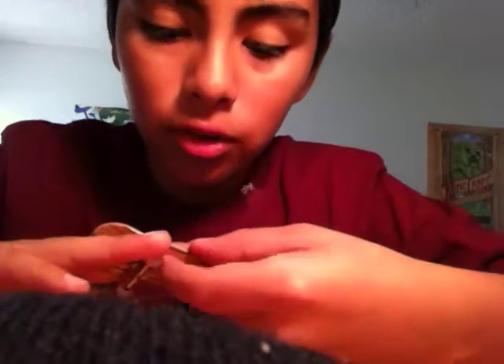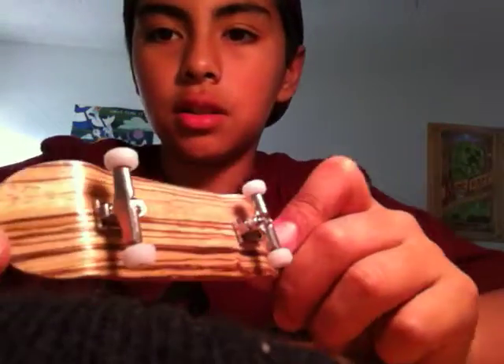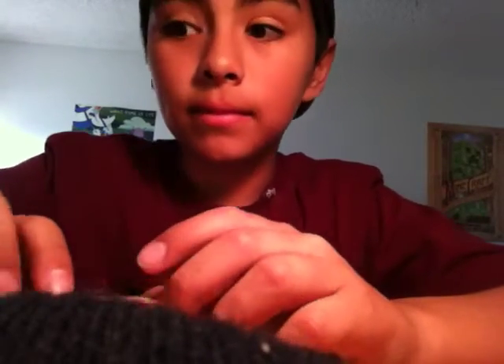It's good for starters. Like if you're starting fingerboarding, get one of these — these Broken Knuckle fingerboards are really good. You should get one.